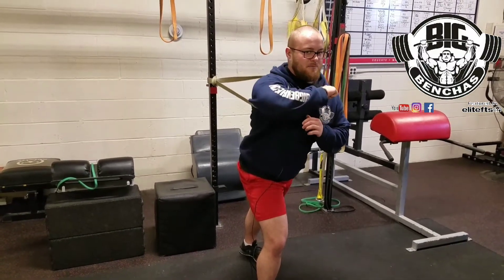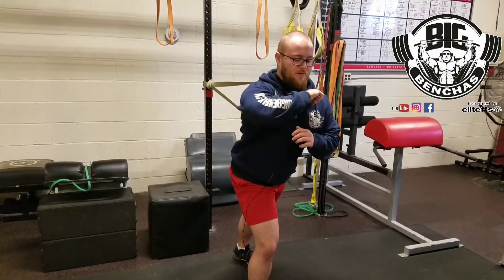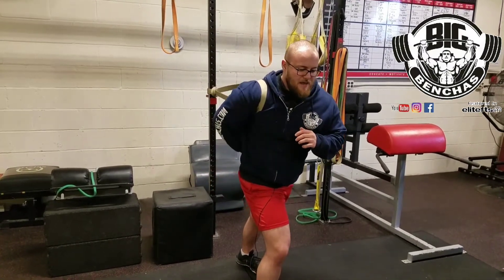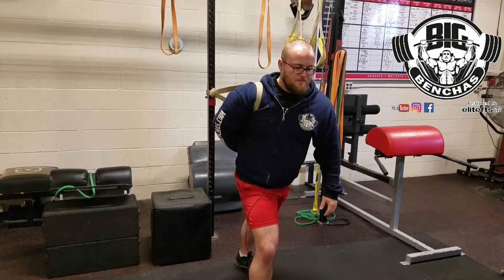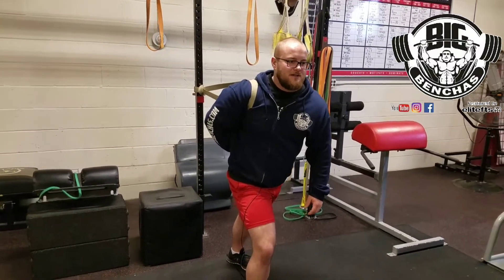From here, punch your elbow forward, relax, let the band pull you back, punch forward into it, and relax. Then bring it behind the back and hang out. This is called the banded bully — an exercise you might have seen before.